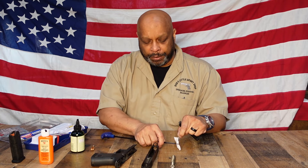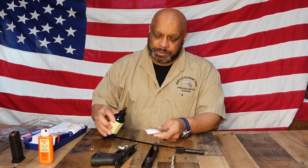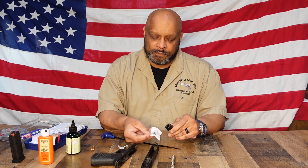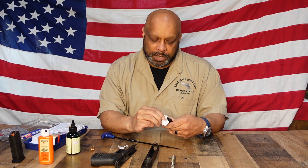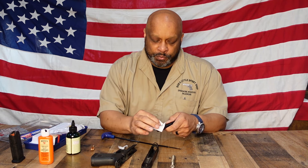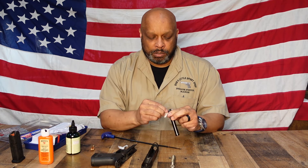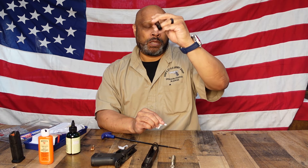Now at that point, you're going to get a new patch and put a couple drops of your cleaner on there, and you're going to want to clean the feed ramp. You'll wipe that and you'll see it takes off quite a bit of dirt and fouling. You want to clean the barrel and chamber area thoroughly. This gun isn't really that dirty — it's removing all the residual gunpowder and any dirt or lead fouling. You'll wipe the barrel down, then hold it up to a light looking from the chamber end to the bore and it should be sparkly clean, which this one is.